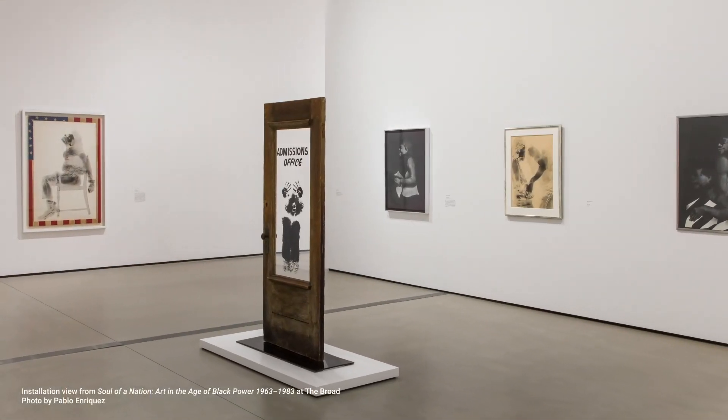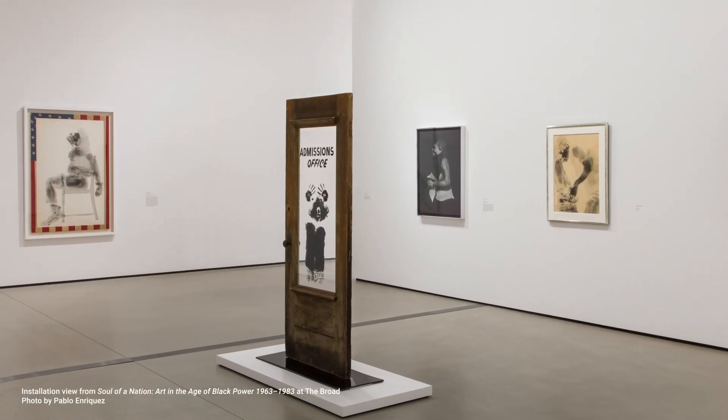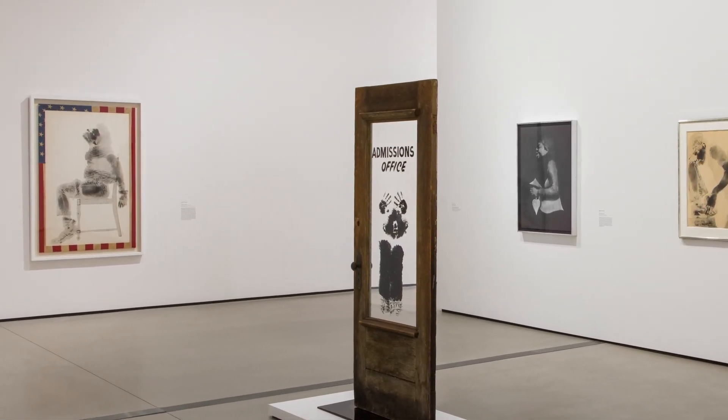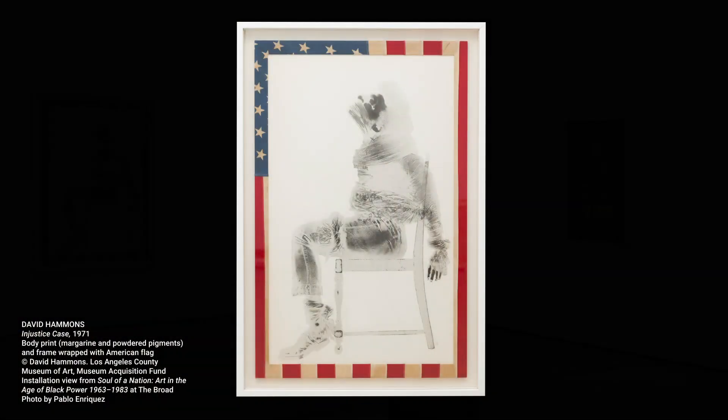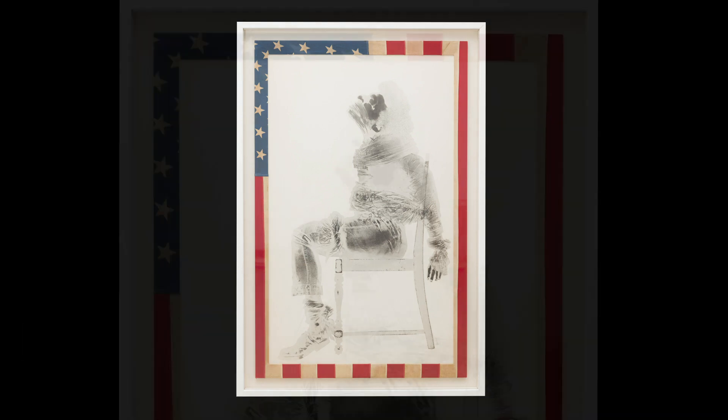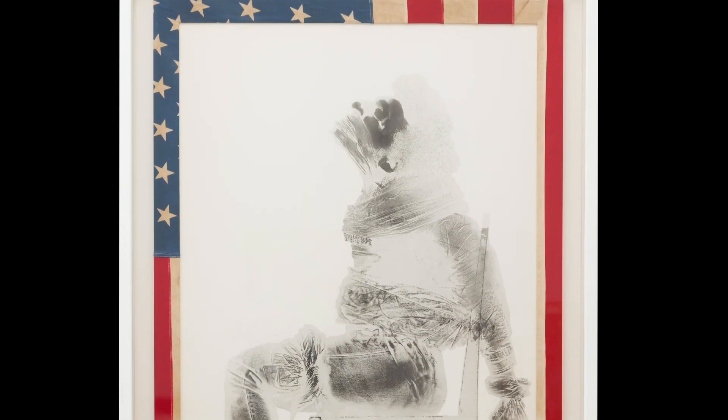In another work from 1970 called Injustice Case, Hammons represented the trial of Black Panther Party leader Bobby Seale, who was bound and gagged in court by order of the judge. The artwork depicts the scene in a life-size print, framed with the fabric of an actual American flag, the middle cut out so only a rectangular border is left. By framing this horrific image with the flag and titling the work Injustice Case, Hammons juxtaposes two concepts: justice and injustice. The work declares the hypocrisy of this injustice taking place under the auspices of the flag.